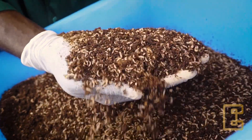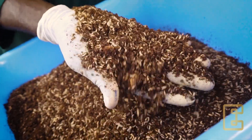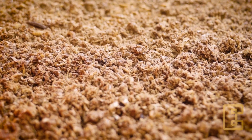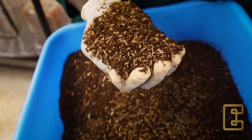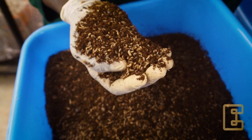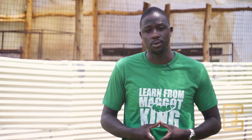Within two to four days, the eggs will hatch. They will immediately start to feed to obtain a reasonable size of the larvae. At this point, they are ready to feed on a variety of organic waste.